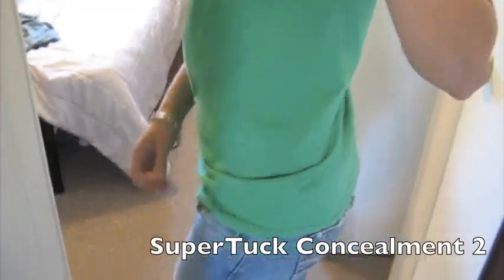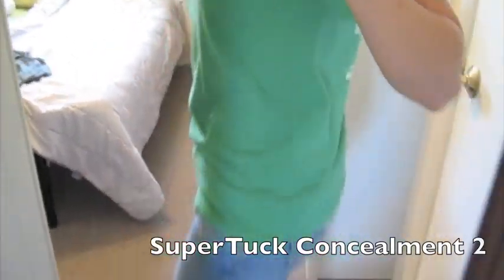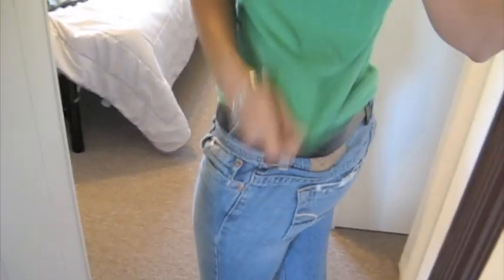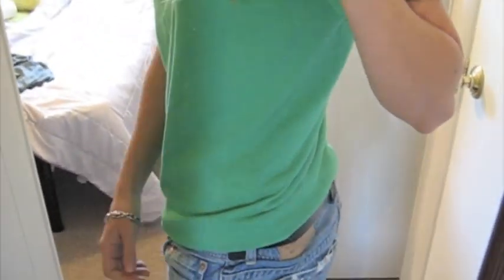It doesn't print very bad. It's not a very loose t-shirt, but it's not very tight either. And you really can't even see that it's there.